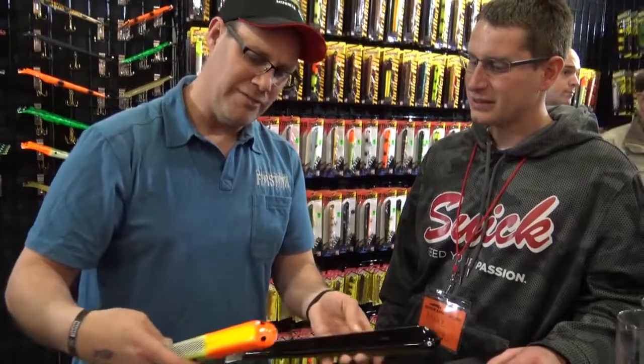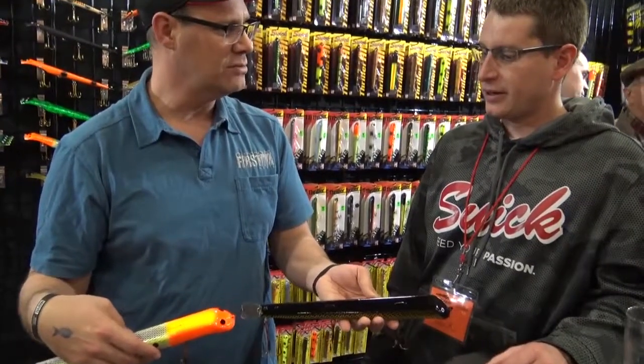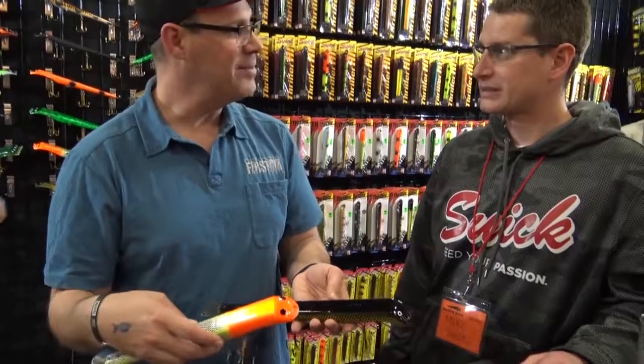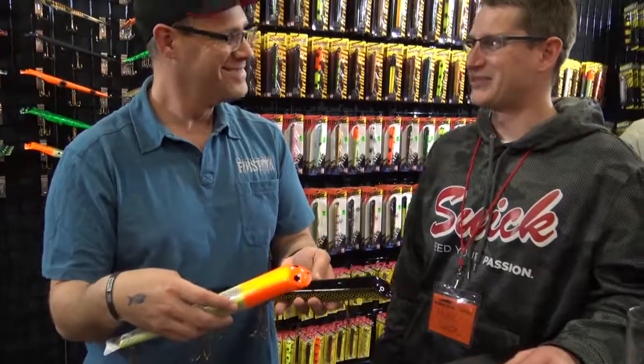Where are these guys going to be available? Obviously at the show, but are they going to be in all retailers soon? They will be soon. We just got them done now, so they're just at the shows right now. I'm going to get them out as soon as we can. Well, hey Mike, they look fabulous and I hope you guys have a great show and a lot of success with the new bait. Thanks, Andy. Thank you.